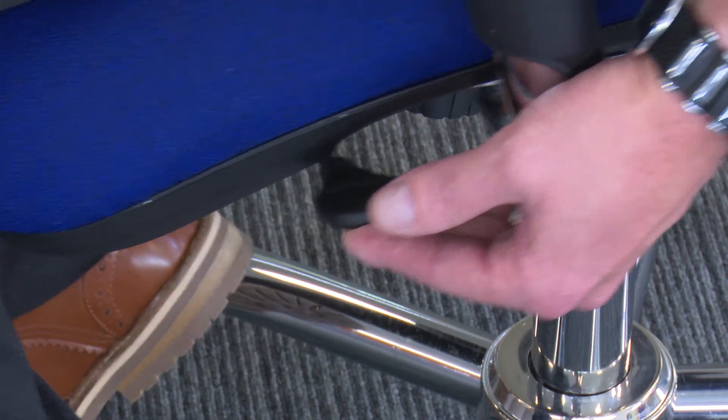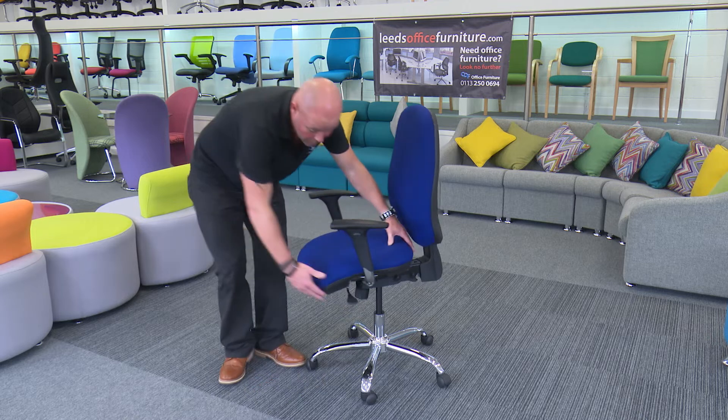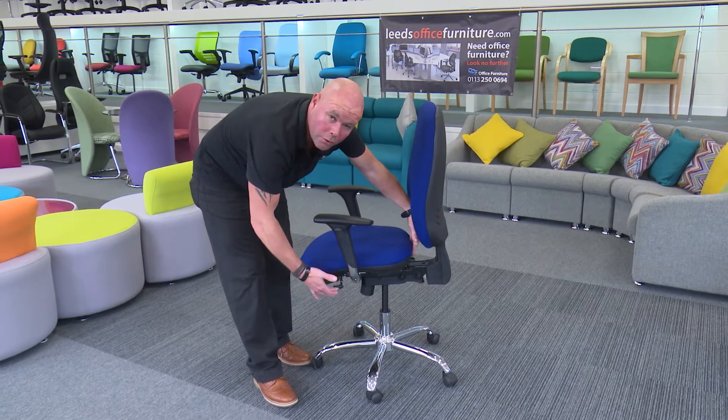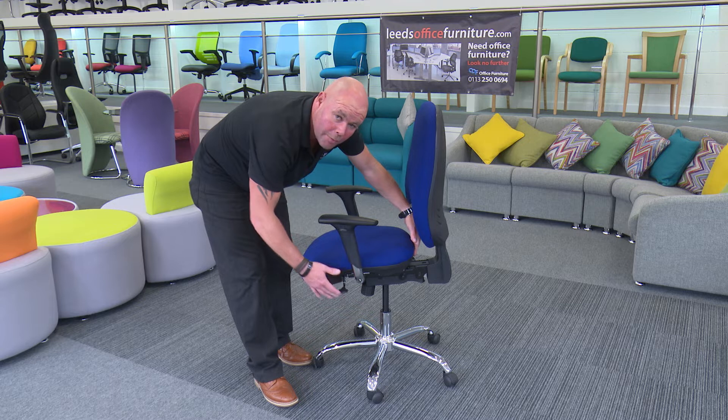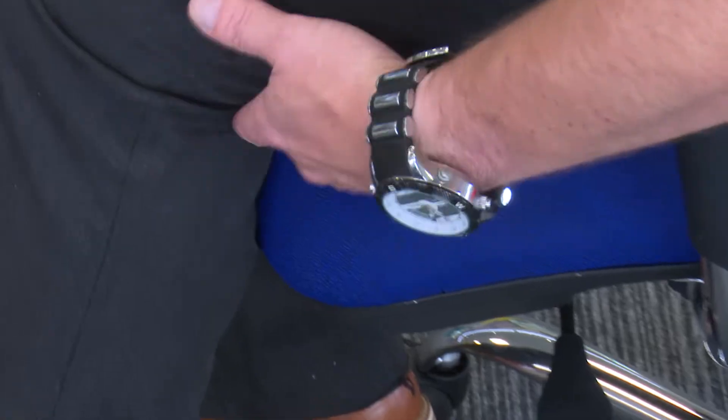Spinning the chair around, you have one lever just here. This is quite important — this is a seat slide. This enables the chair to be suitable for anyone that's quite small or quite tall. The seat moves backwards and forwards, which enables you to sit in the correct position with the front of the chair supporting the back of your knees.